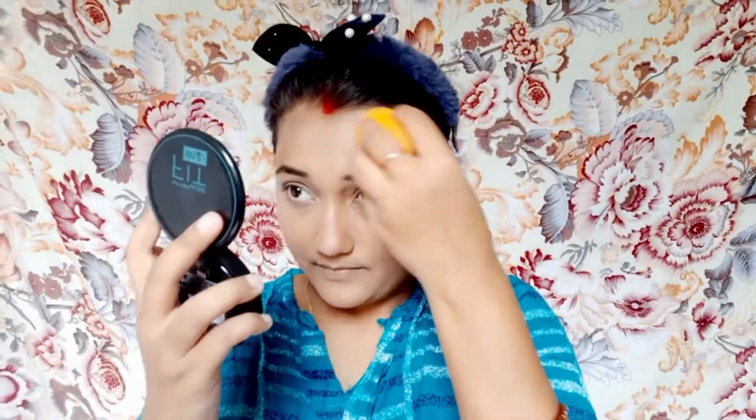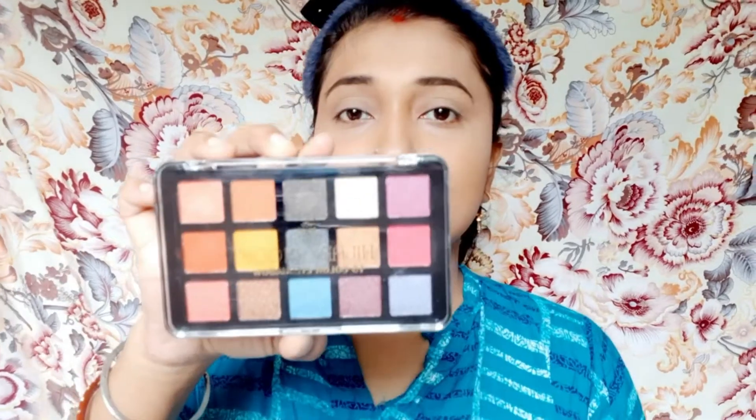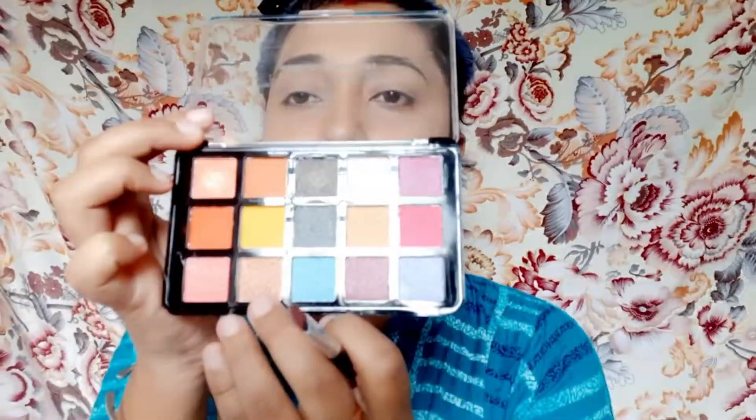पूरा base अब ready हो चुका है। Base को एक बार set करना बहुत ज़्यादा ज़रूरी है ताकि कोई भी चीज़ cakey न लगे। Base set हो चुका है। अब eyes पर जाऊँगी — मैंने यहाँ light हल्का golden shade use किया है। अब golden shade को लेकर अपने eyelids पर apply कर दूँगी।